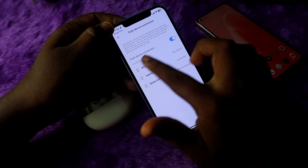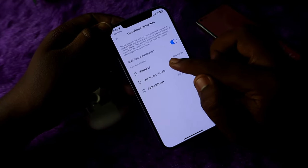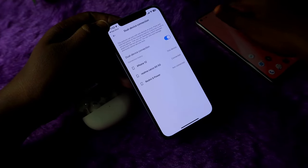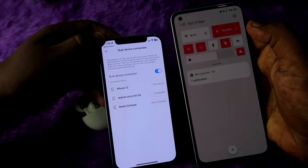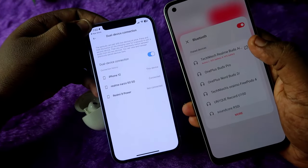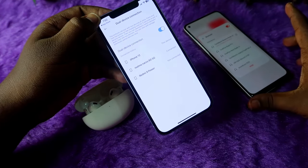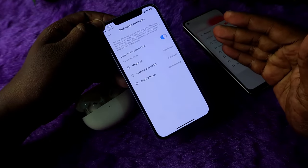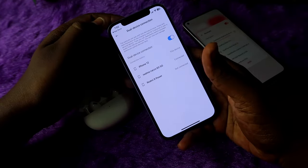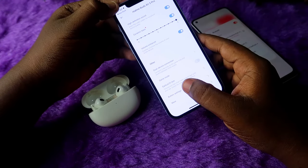There is also a dual device connection option. Go into the dual device connection section and enable it. All devices you were previously connected to will be shown, so you can stay connected between two devices simultaneously. As shown here, it's connected to the Realme phone and the iPhone at the same time. You can make dual connections between a laptop and iPhone, Android and iPhone, laptop and Mac PC — easily.